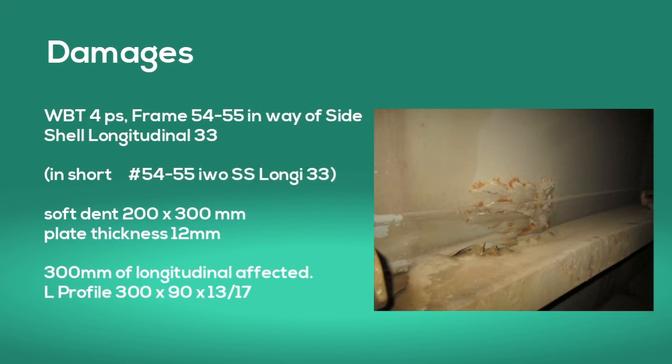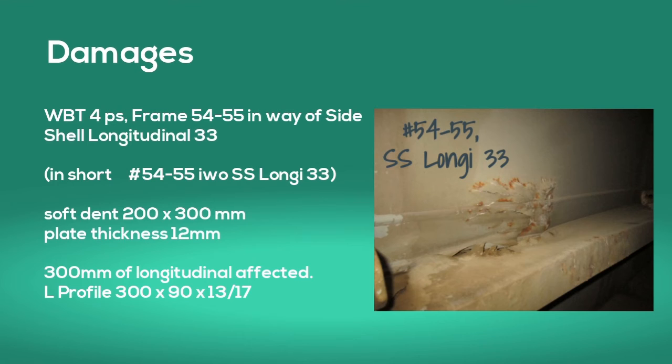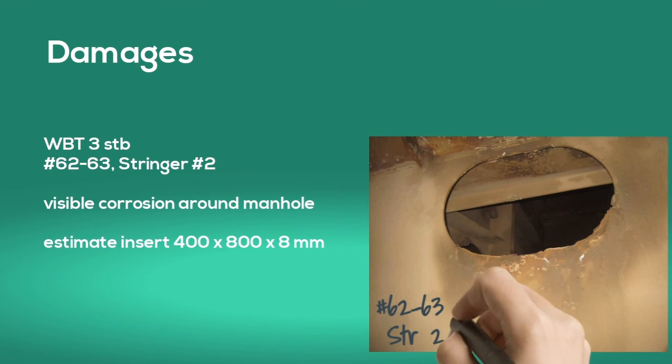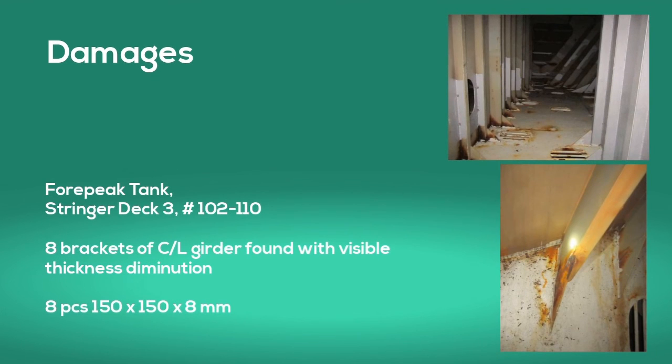For example: ballast tank number 4 port side, frame 54 to 55 in way of sideshell longitudinal 33 — there is a soft dent of 200 by 300 mm with a plate thickness of 12 mm, and the longitudinal is affected over a length of 300 mm. Or: ballast tank number 3 starboard, frame 62 to 63, stringer deck number 2 — there is visible corrosion around the manhole and an estimated insert of 400 by 800 by 8 mm is needed. Or: forepeak, stringer deck number 3, frames 102 to 110 — there are 8 brackets on the centerline girder found with visible thickness diminution, 8 pieces of 150 by 150 by 150 by 8 mm.